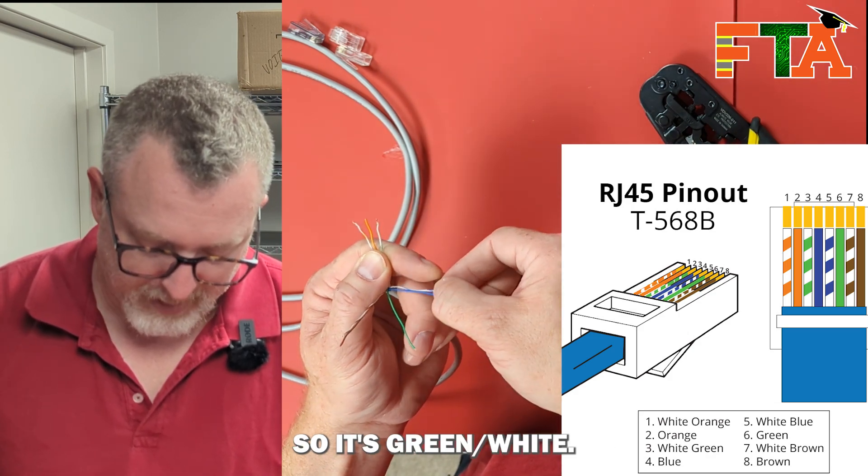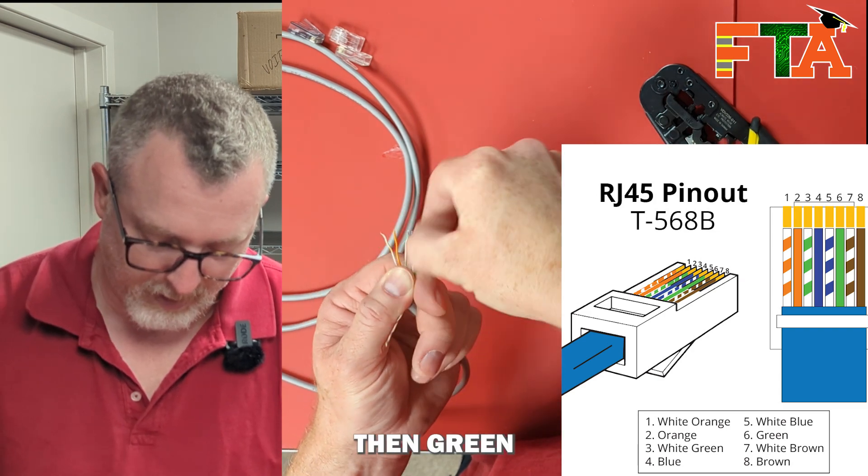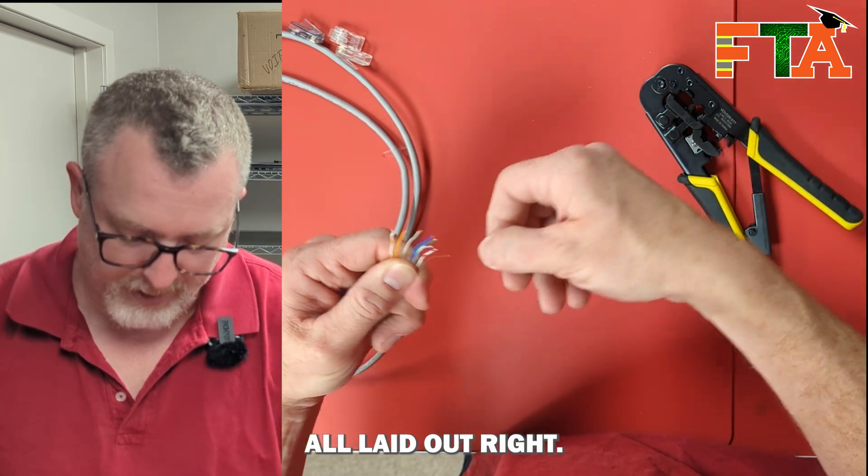So it's green, white, and you go to your blues, and the blues are flipped, so it's blue, blue, white, then green, and back to the brown, white, and brown. So you've got them all laid out right.